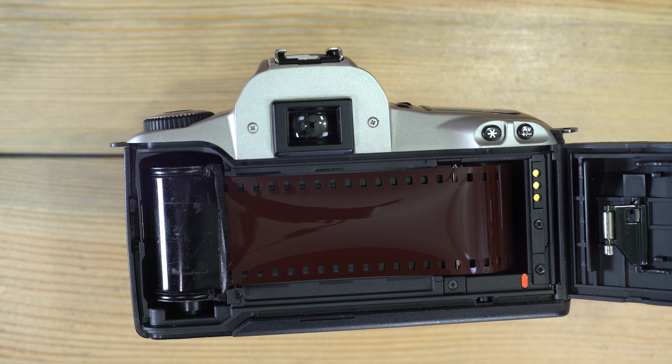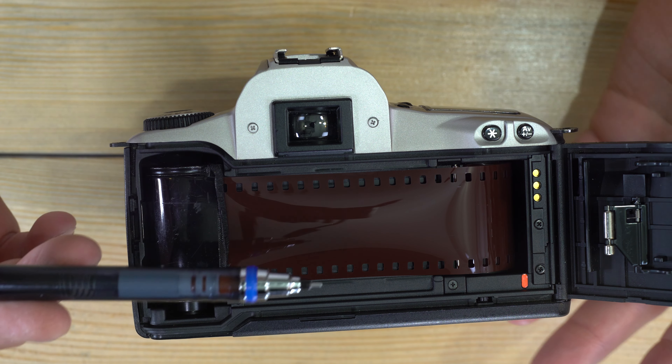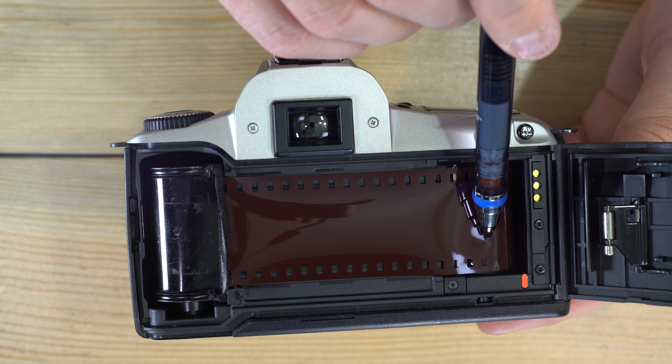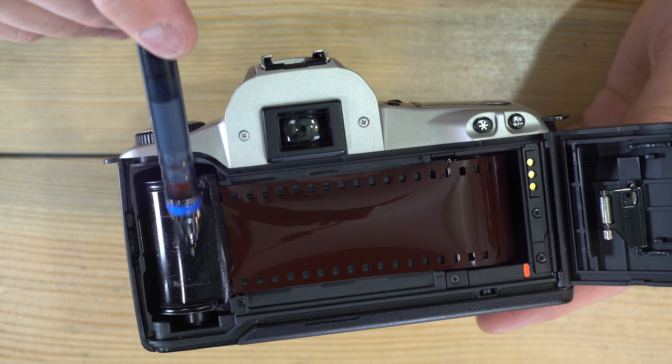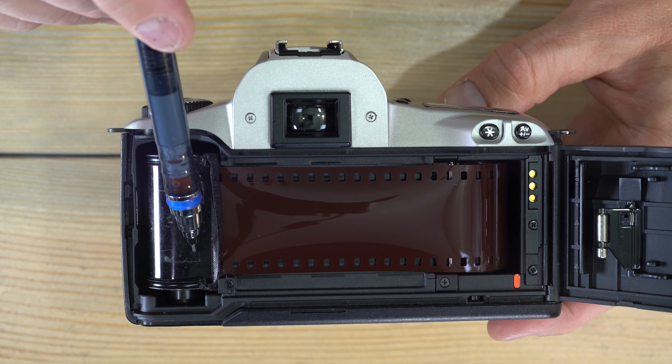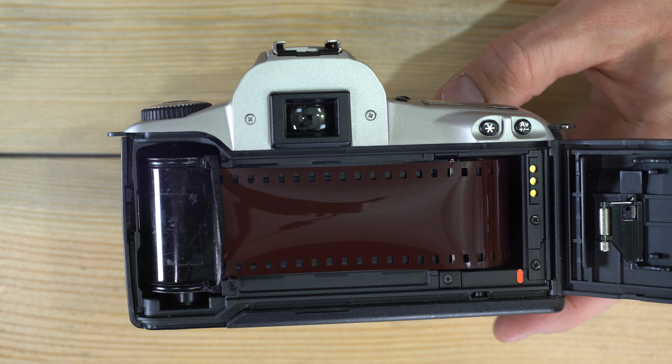The take-up spool grabs the film when you close the door and pulls it until all of it is outside of the cassette. Then as you take photos, the camera rewinds it back into the cassette.